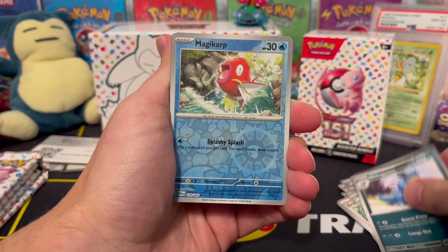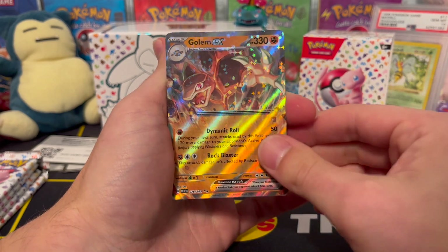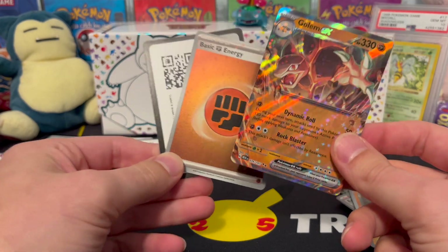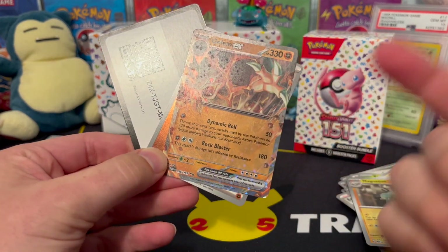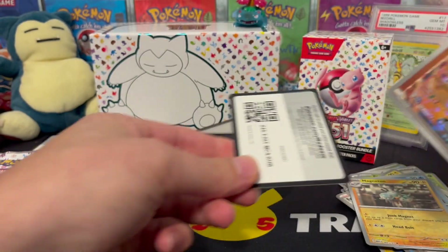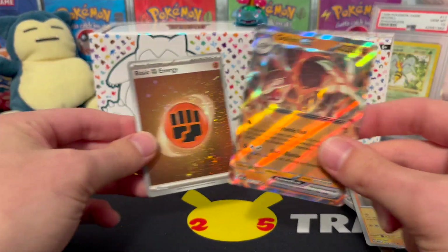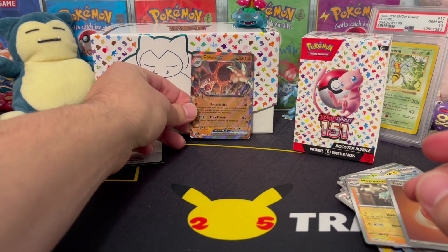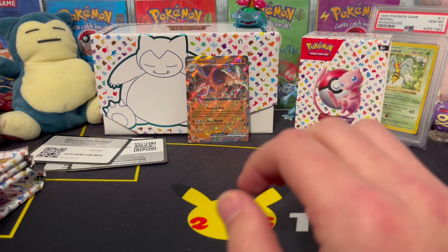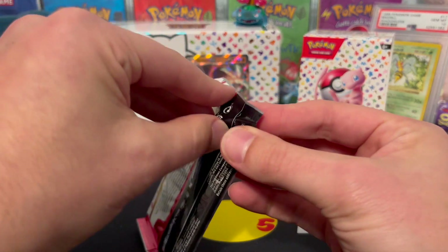Sandshrew, Erica's Invitation, Magneton, Nidoqueen, Magikarp, Magneton — and we get a Golem EX! Another fighting energy hollow, so we've got the Golem EX, that's a cool pull. There's the code card, Golem EX goes right there. We get one nice hit in this batch of six but we've got four more packs to go, still a chance we get something good.